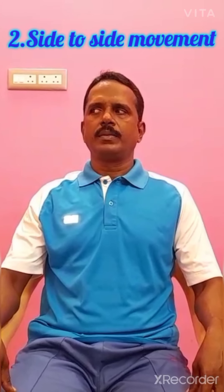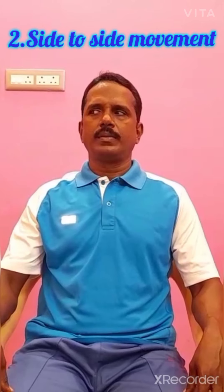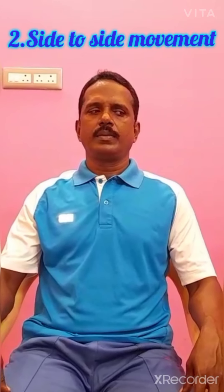Second exercise: looking left and right. Look first to the left side, then slowly to the right side. Look left side. Do this three times. After three times, you want to go for relaxation.